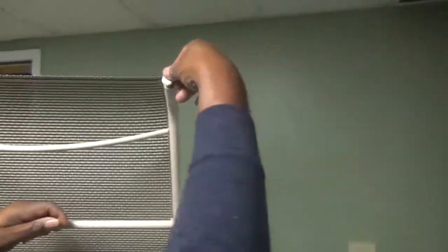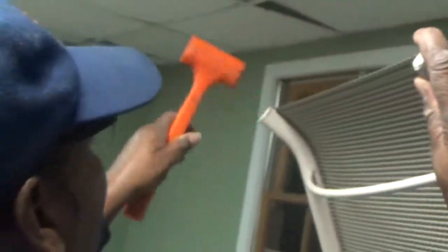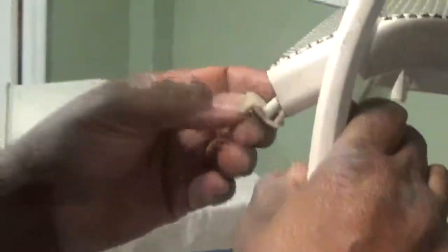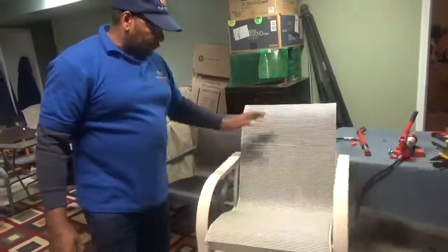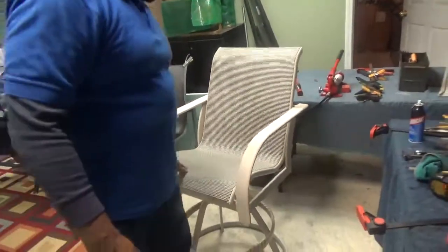A little caps back in, a couple taps. And here we are — we got a brand new looking chair, the new sling, and it's ready for some lounging.